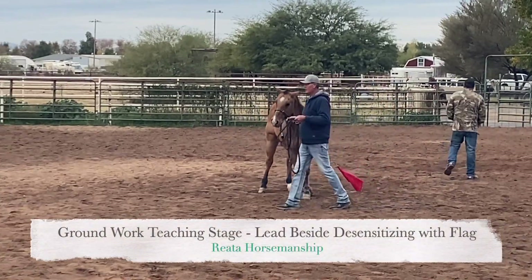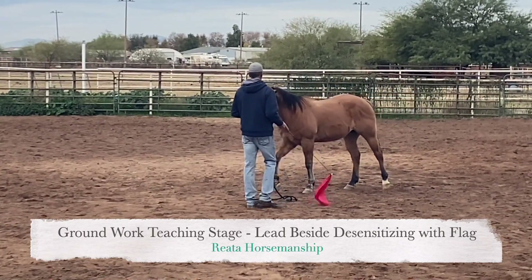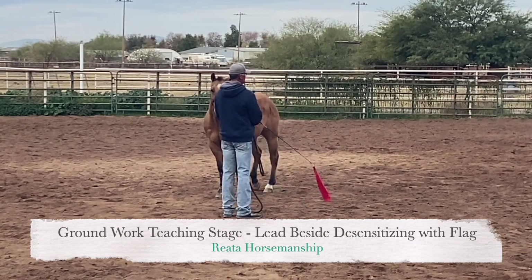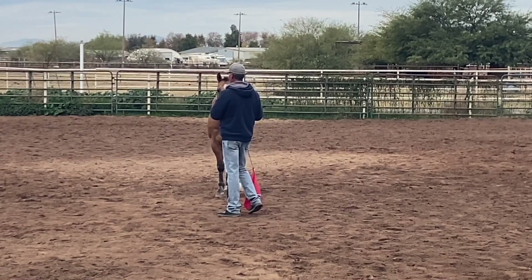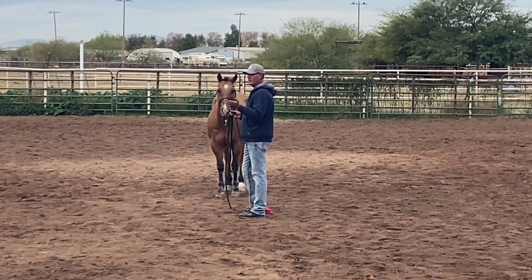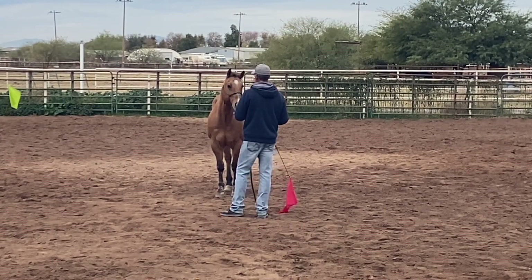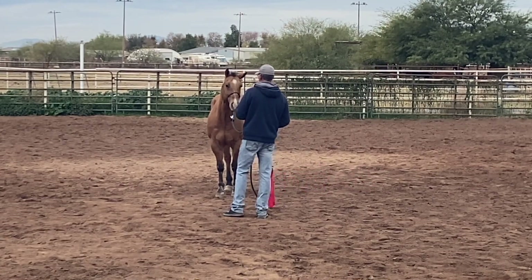Now we've done lead beside with the stick and string. What we're going to do now is lead beside with the flag — desensitizing with the flag during lead beside. A couple of reasons why I like to do lead beside: one is to teach my horse to go along beside me and to lead well, and another is to get them to where I can desensitize them with something like a flag.